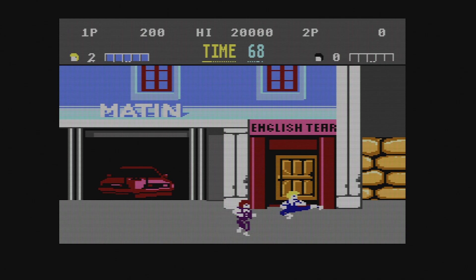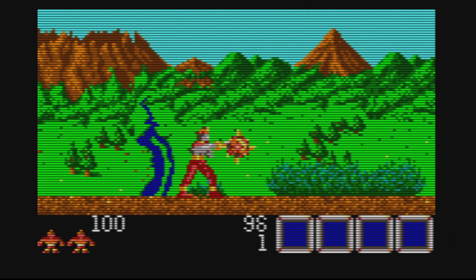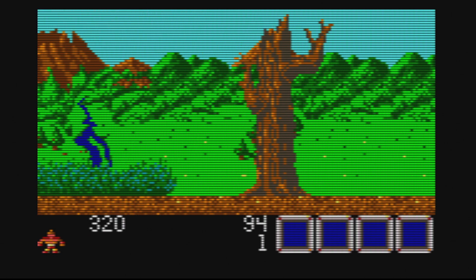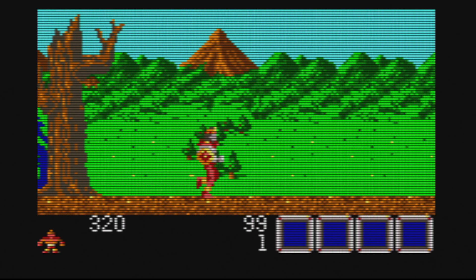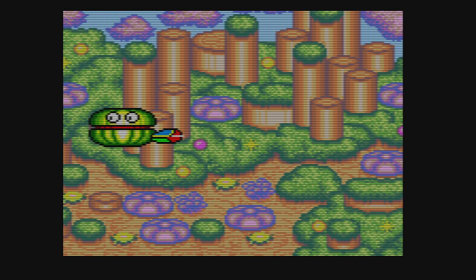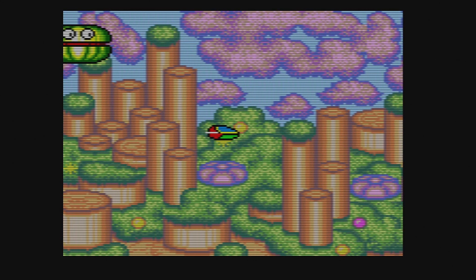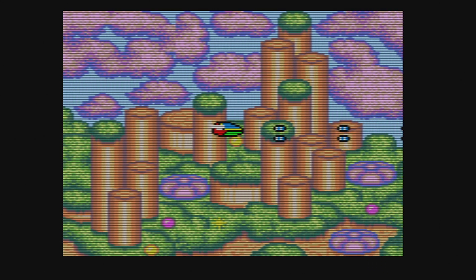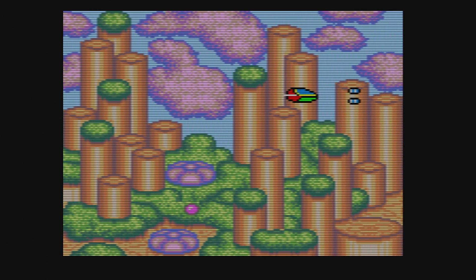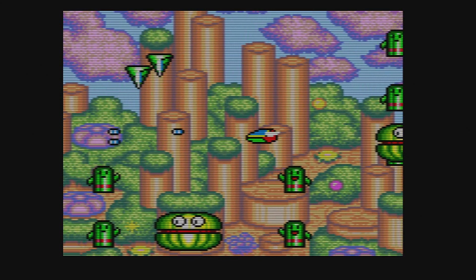Here's the version of Rygar for the Game Gear — it works really well with no problems. It's an odd version I've actually never played before; the NES version is one of my favorites. This one has one-hit kills and all sorts of weirdness. Here's Fantasy Zone for the Sega Master System, and it runs just fine too. You'll have no issues playing it on your Raspberry Pi 4.